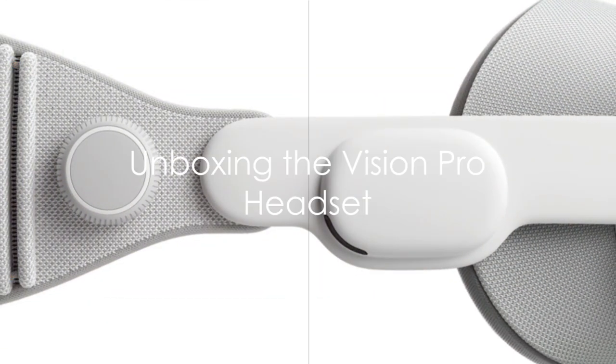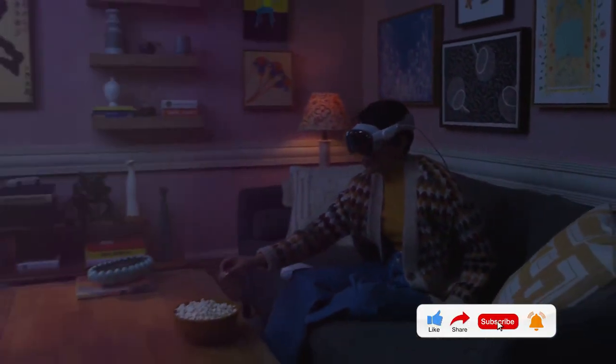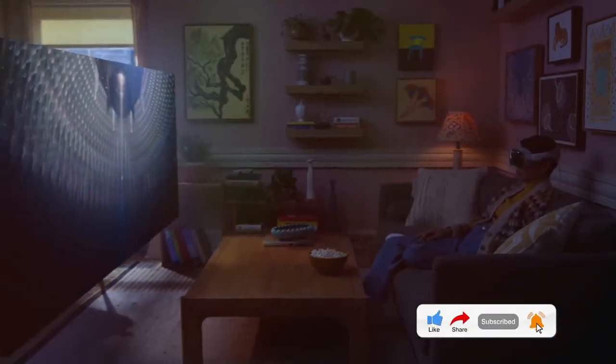Once you open the box, the first item you'll see is the Vision Pro headset. This is the heart of the system, equipped with advanced eye and hand tracking technology and ultra-high-resolution displays for each eye.